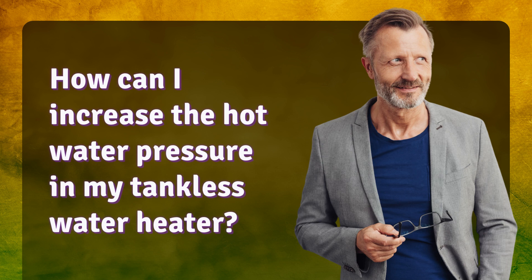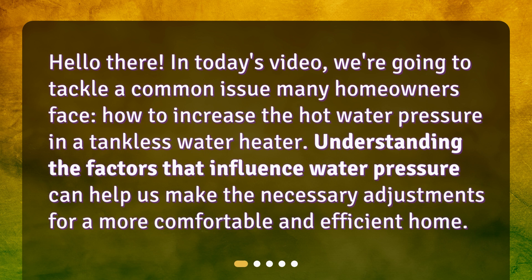How can I increase the hot water pressure in my tankless water heater? Hello there! In today's video, we're going to tackle a common issue many homeowners face: how to increase the hot water pressure in a tankless water heater. Understanding the factors that influence water pressure can help us make the necessary adjustments for a more comfortable and efficient home.